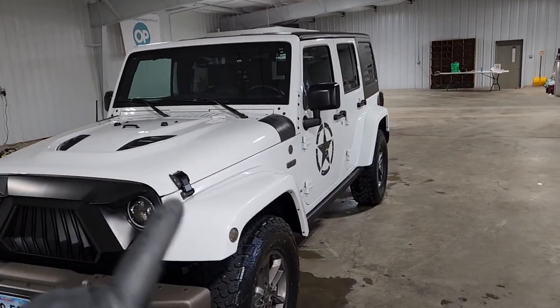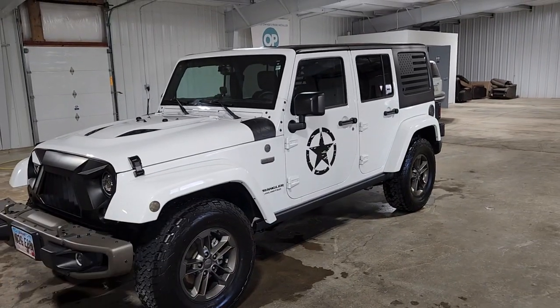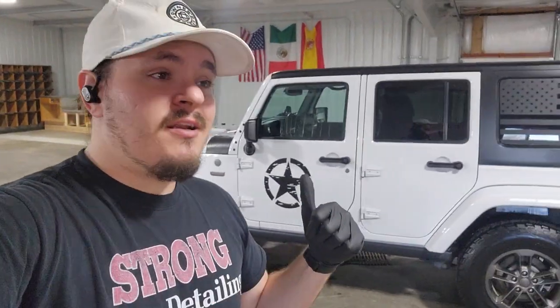More importantly, the vehicle for at least the next year is going to be easier to wash and maintain, which always turns into everyone's favorite feature about getting their vehicle ceramic coated. I think it looks great. If you have any questions about getting your vehicle detailed or ceramic coated like this one, feel free to give me a call, text, visit my website for more information, or check us out on social media. Thank you guys for watching.